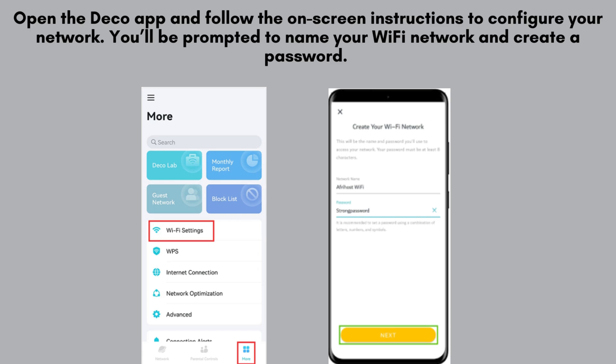Open the Deco app and follow the on-screen instructions to configure your network. You'll be prompted to name your Wi-Fi network and create a password. This will be the name and password you'll use to connect all your devices to the Wi-Fi.